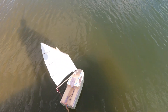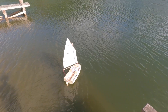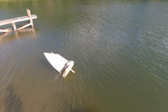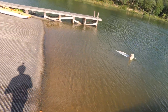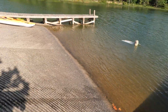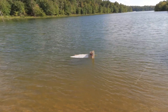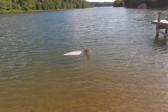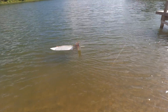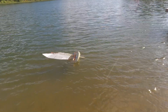Okay, there we go. Uh-oh, all right, I guess I need a little bit more ballast. It rights itself. Okay, the boat's sinking. All right, well, that's good to know.